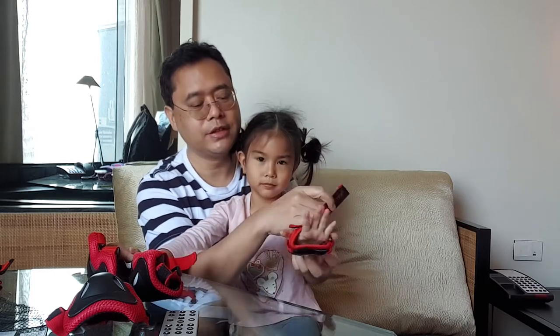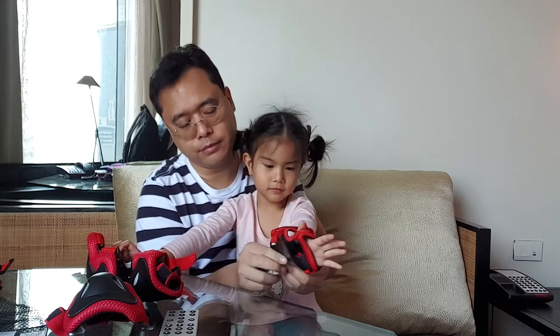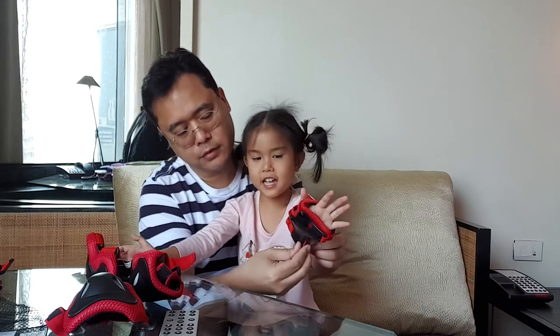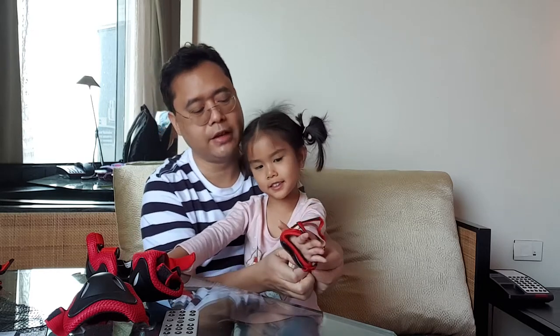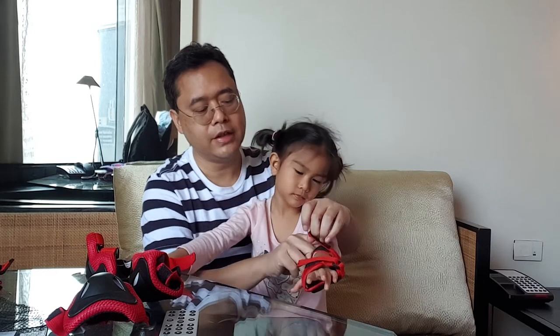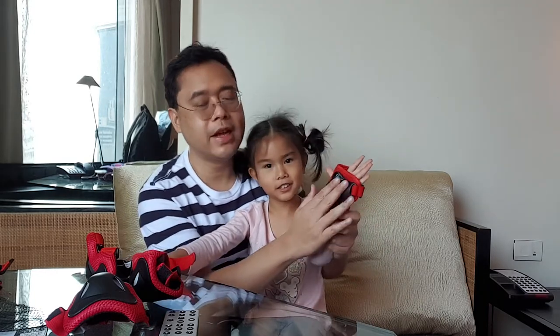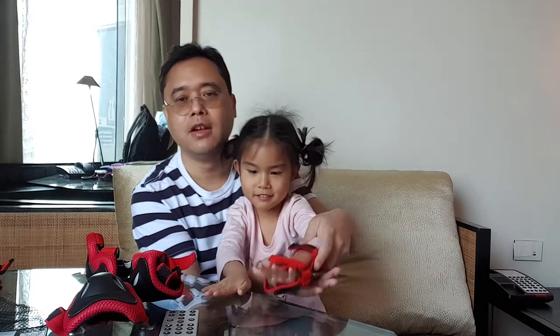On the wrist — there you go. And this is how you put on the correct wrist pads, where you protect the palm of the child, especially when they fall.